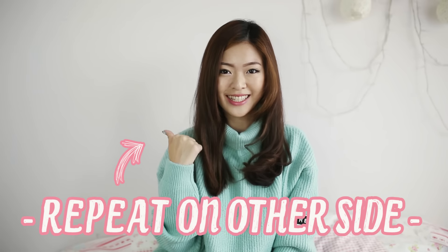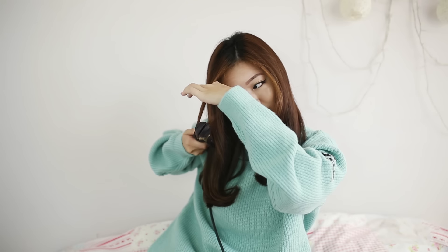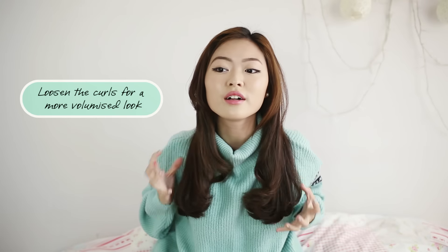Then it's time to curl your fringe. Then we have to repeat the same on this side. Then loosen the curls. That's about it.